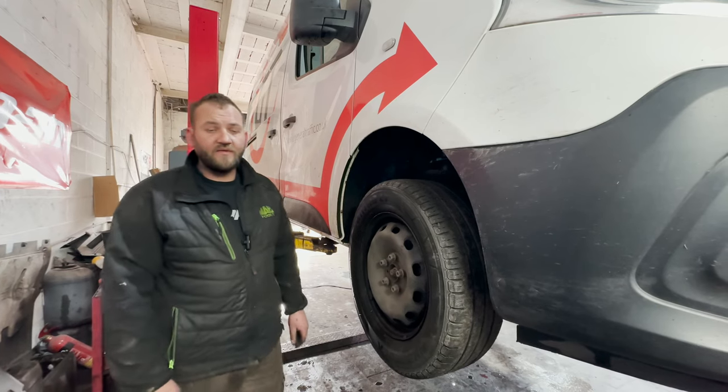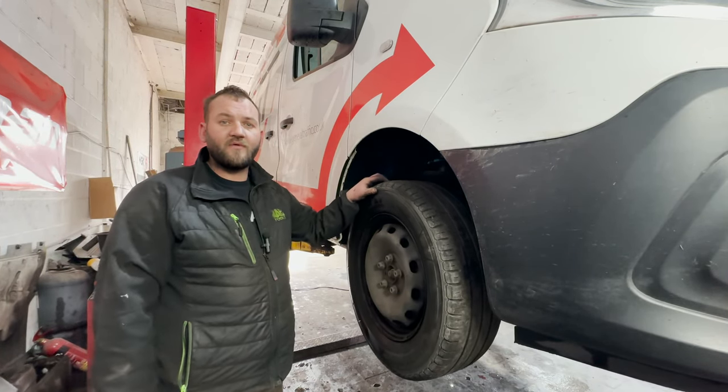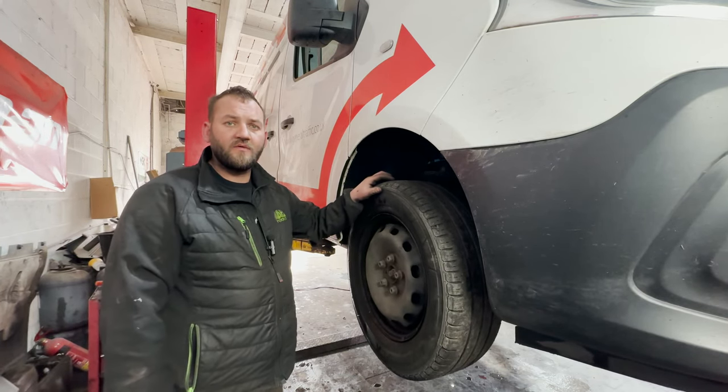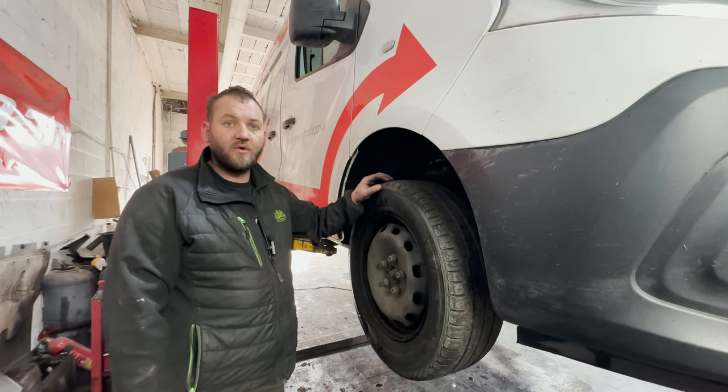Hello, welcome back to Carmando's Garage. Today we have a Renault Traffic 2020 — front brakes are grinding, so we're going to go ahead and get the front disc and pads changed and I'll show you how we do it.